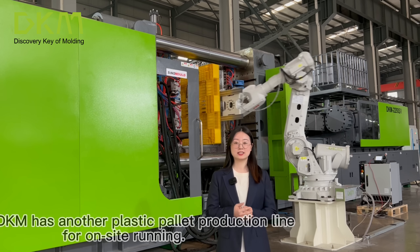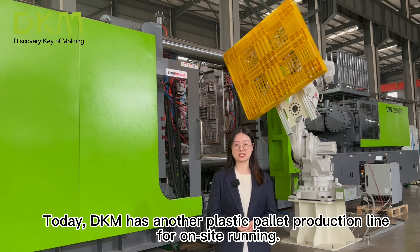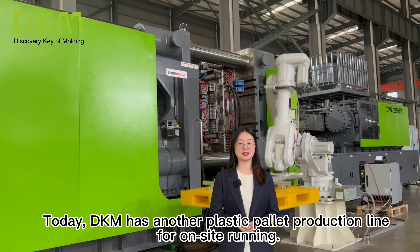Hi everyone, happy day! Today DKM has another plastic pallet production line for on-site running.